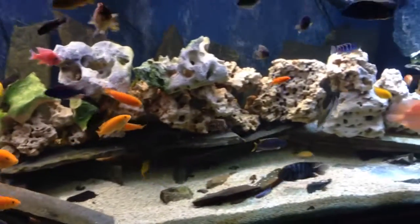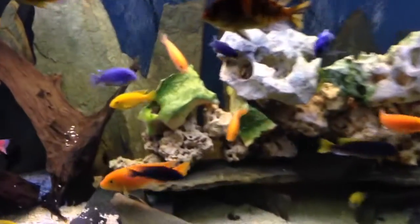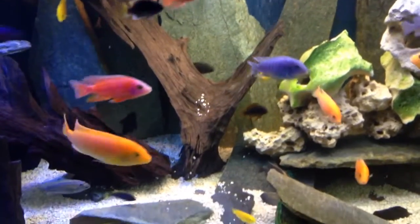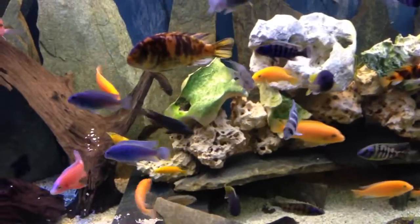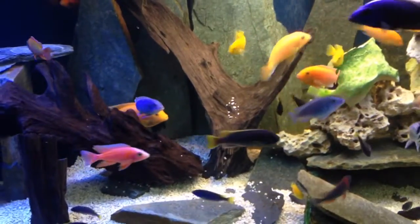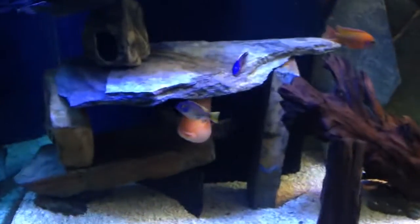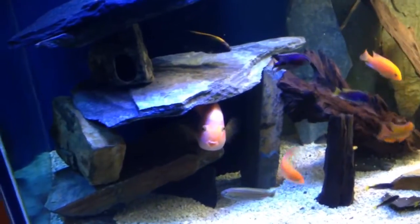I've got a good mixture of driftwood. I've got a ton of Texas holy rock in here that I purchased recently. I've got a bunch of labs recently — that was part of that bunch I got unexpectedly, along with these Red Zebra. Some people keep their tanks separated by cichlid type. I'm not that way. I've been fooling with this hobby for over 20 years, and I mix them all.